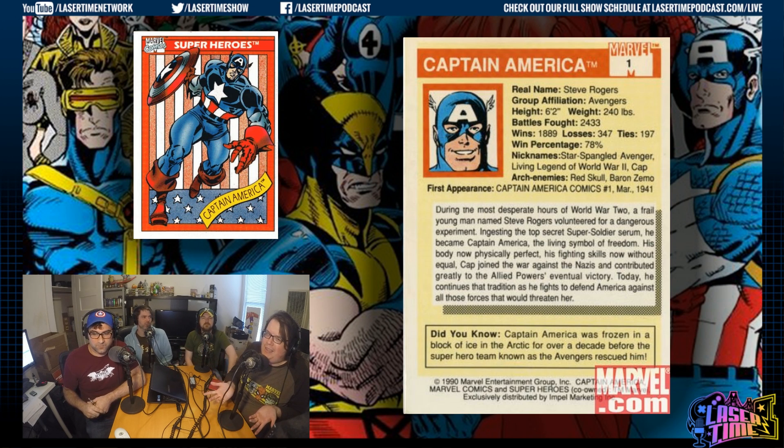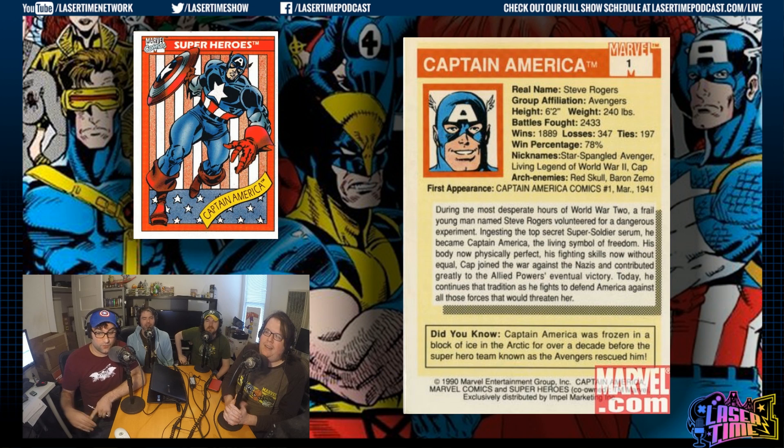What stats should these guys have, like in baseball? Wins and loss records, their first team, their team affiliations, all that stuff. He is such a wiener in that profile picture too — still that patriotic hero from the 1940s. Did you know he was frozen in ice for over a decade? Those trivia things are great. And of course he's number one. That makes sense.